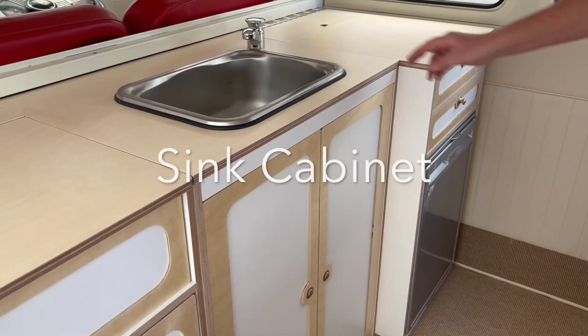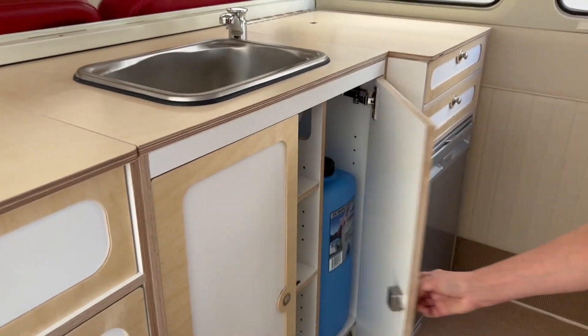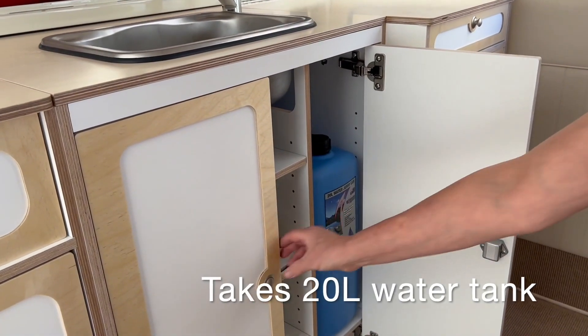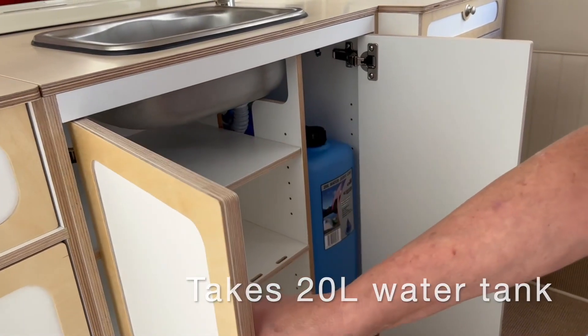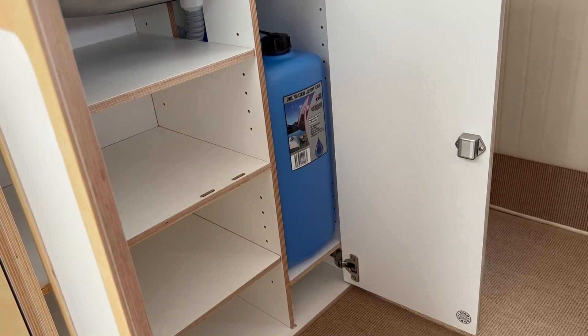In the sink cabinet there's a stainless steel sink, and below that space for plumbing and a 20 litre jerrycan. One fixed shelf, two adjustable shelves — plenty of storage there.